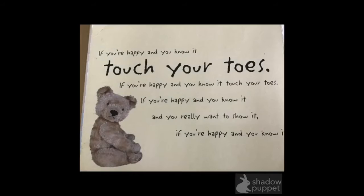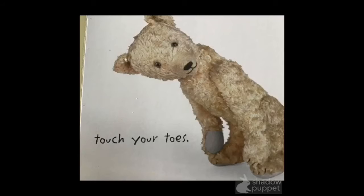Okay, what's next? We touch our toes. Stand up, bend over, and touch our toes. Are you ready? Here we go. If you're happy and you know it, touch your toes. If you're happy and you know it, touch your toes. If you're happy and you know it, and you really like to show it. If you're happy and you know it, touch your toes.